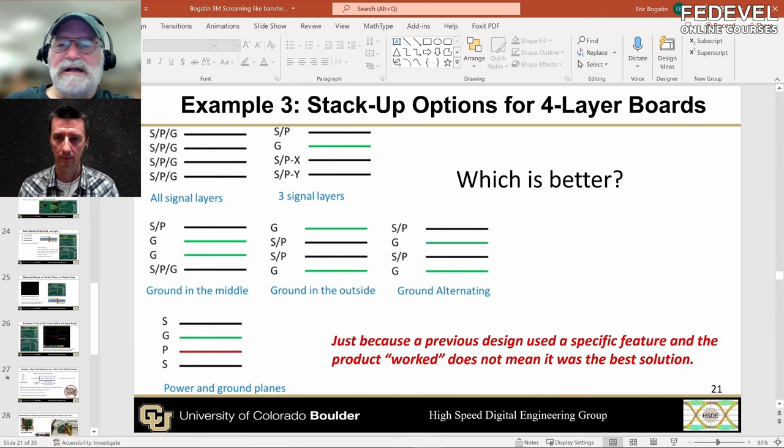In the PCB class I teach, I always start out with my students and I ask them: we build traces that are six mils wide with one ounce copper — that's the narrowest that all fab houses can always do. And I ask my students, when you look at that trace on the board, it is about the size, it's got the cross-section of a human hair.